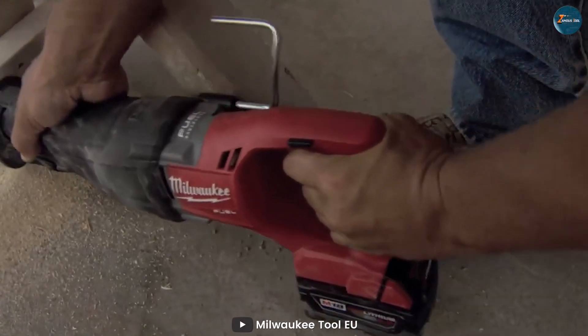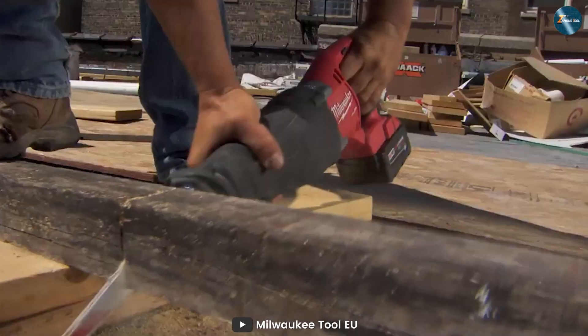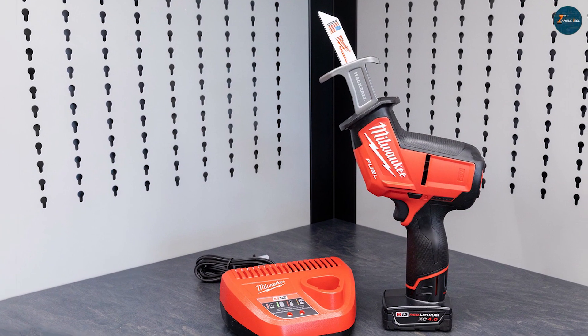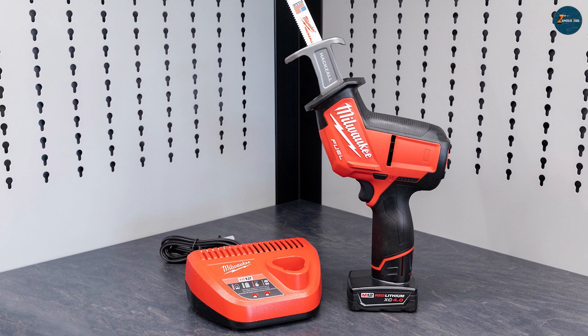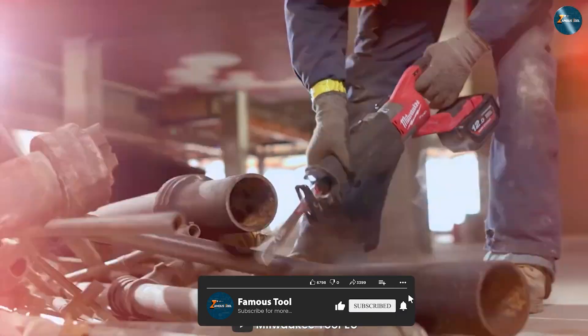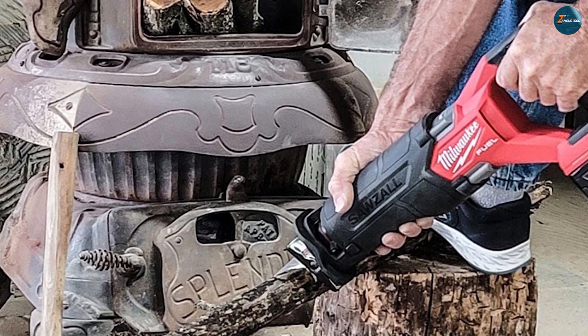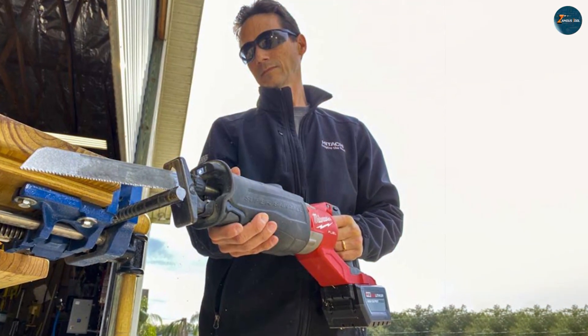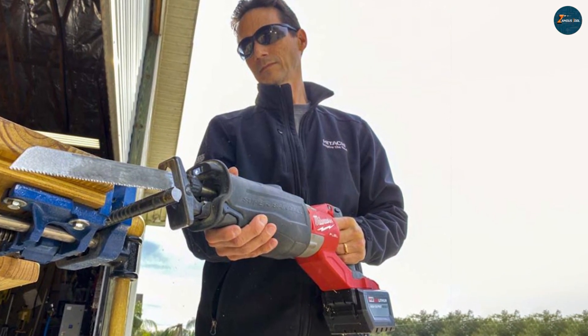Thanks for joining us today in this hard-fought comparison between the Hexall and the Sawzall. If you found this showdown helpful, don't forget to hit that like button, share it with your fellow DIY enthusiasts, and subscribe for more in-depth tool comparisons and helpful tips. Until next time, keep crafting, building, and innovating with the right tools for the job. Stay tuned for more tool talk right here on this channel.